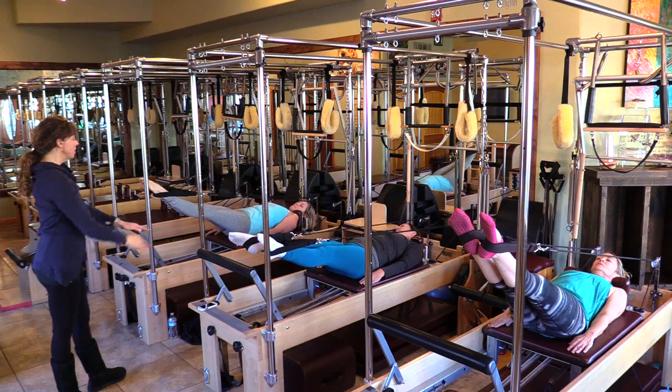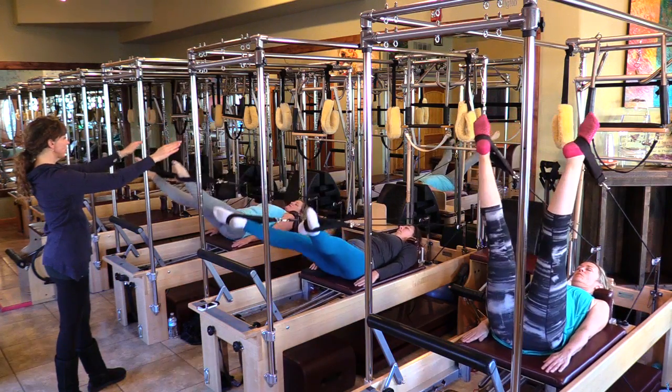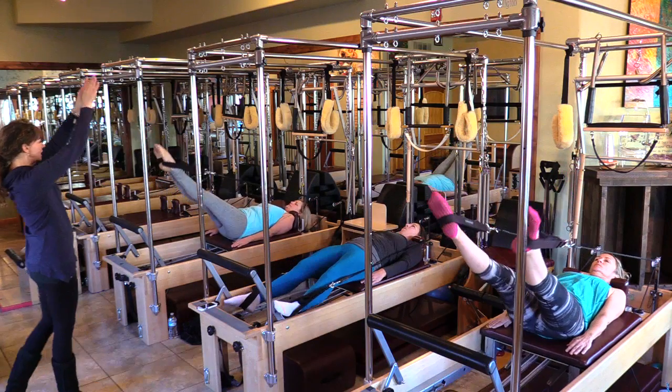Last one — hold here. Now just small, tight circles. It's just about smoothness of the hips, the legs moving at the exact same time.